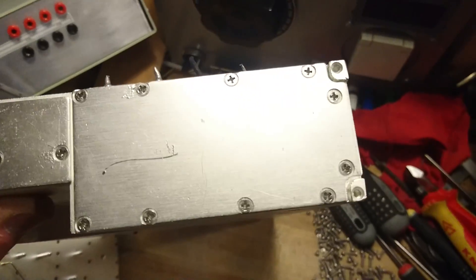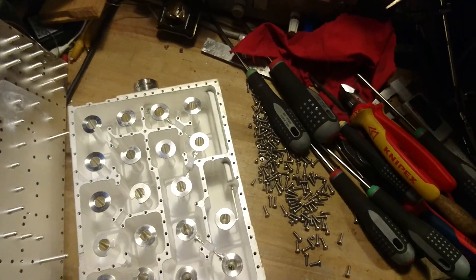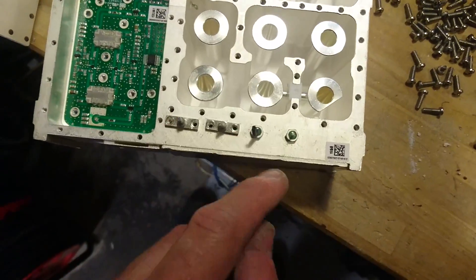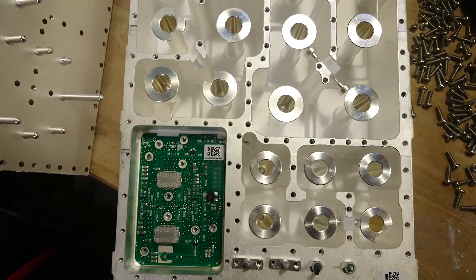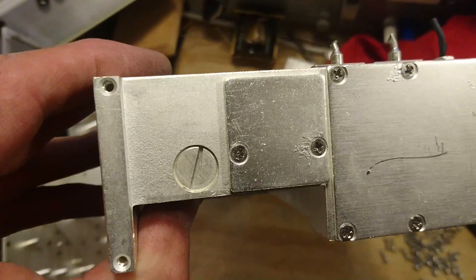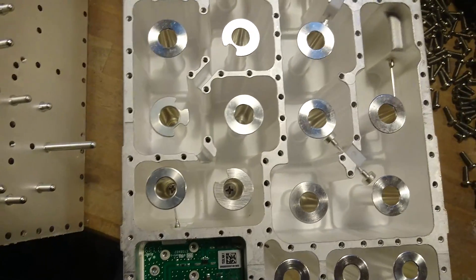On the back side here, behind this panel, there is the amplifier along with a couple of other connectors. It connects in here, and there's a through-hole that goes behind the board and into the transmitting cavity.